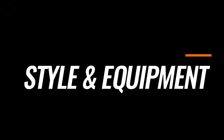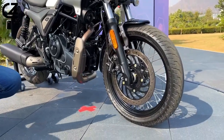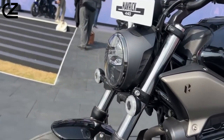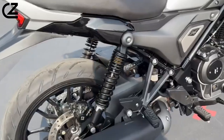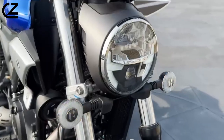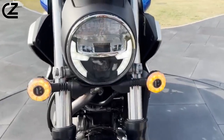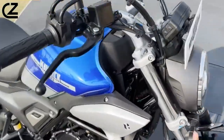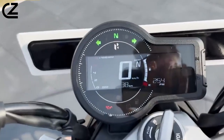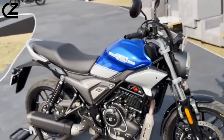Style and Equipment: The Maverick 440 is equipped with 43-millimeter front telescopic forks and boasts a front travel of 130 millimeters. Prioritizing rider comfort, the motorcycle incorporates a neutral footrest position. Its lighting system comprises an LED headlamp projector, while the instrumentation features a negative LCD display. Noteworthy features include smartphone connectivity for call alerts and turn-by-turn navigation, with Bluetooth connectivity provided as a standard feature.